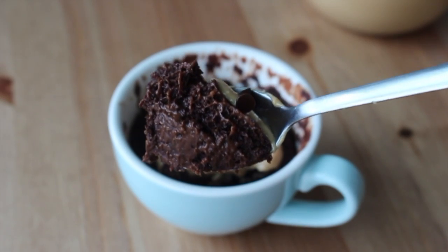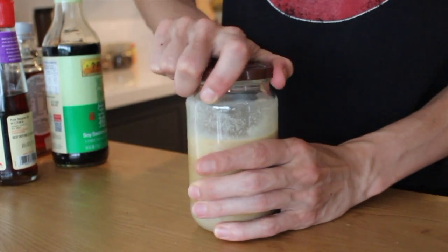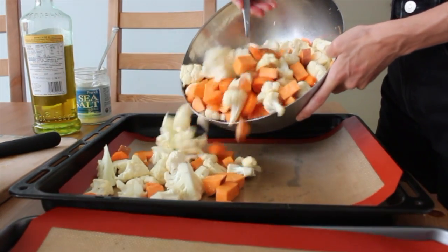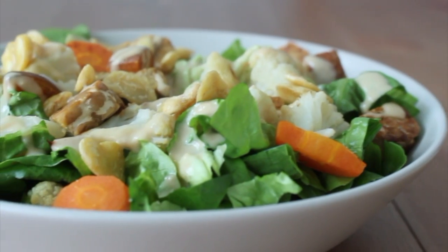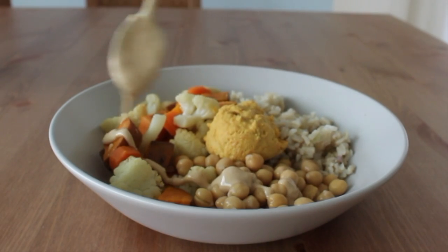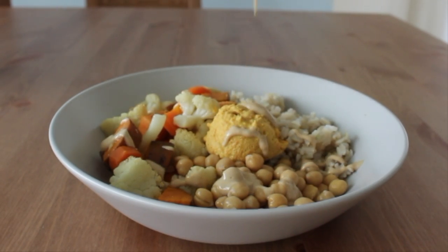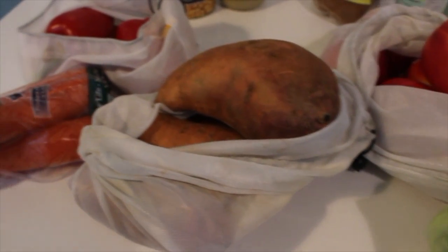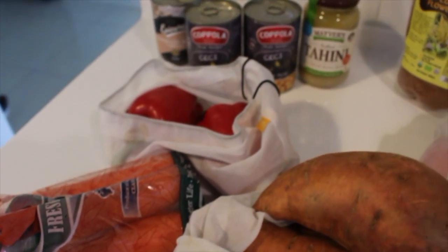Hello! Thank you so much for clicking on this video. This video has been a long time coming because I've been eating a plant-based diet for over six years now, and so many people ask me questions on how to eat more plants and how to meal prep.